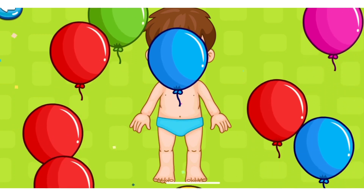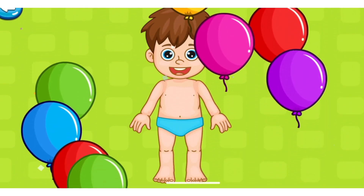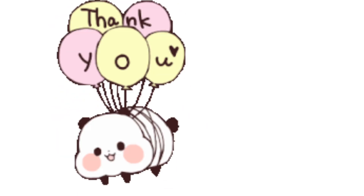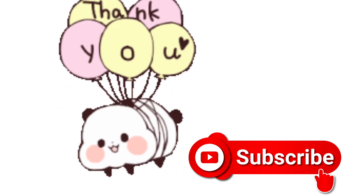So friends, hope you enjoyed this video. Very good. So friends, today is no more. Thank you, thanks for watching. And if you like this, please subscribe to my channel and press the bell icon for further notifications. Bye bye, take care. We will meet in the next video.